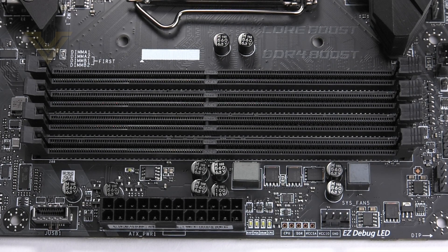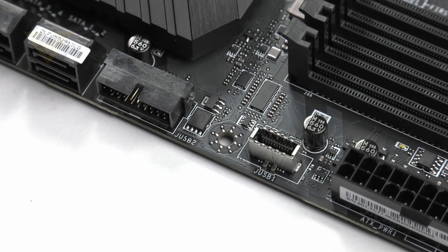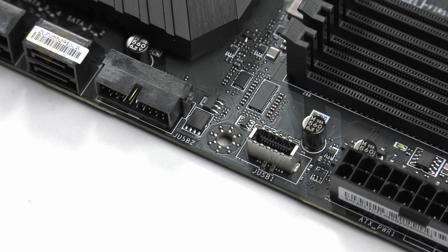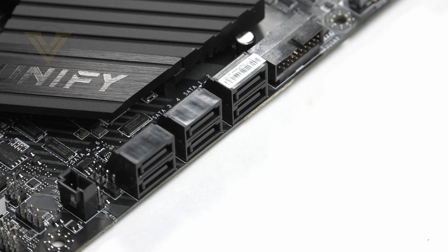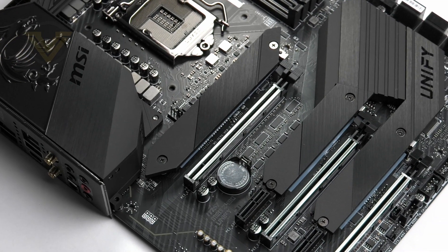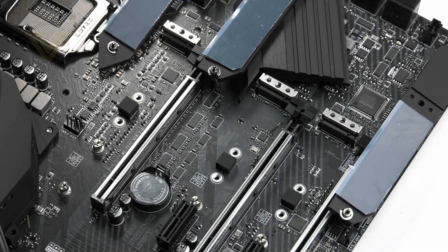In the memory department we have dual-channel DDR4 support up to 128GB and up to 4800MHz. In close proximity to the memory we have EZ Debug LED for quick diagnosis of issues on startup. On the other side of the 24-pin ATX we have two USB 3.2 front panel headers — Gen 1 and Gen 2 — so you'll be able to get Type-C on your case. Storage includes six SATA 3.6Gb/s ports, and three M.2 slots utilizing PCIe Gen 3 x4 for now but PCIe Gen 4 ready, with one extending to support 2110 form factor.